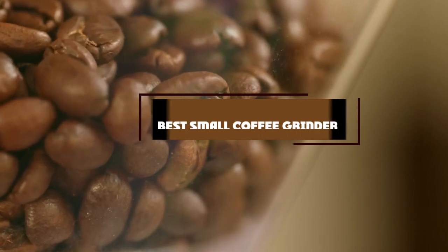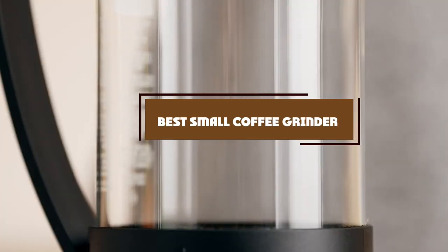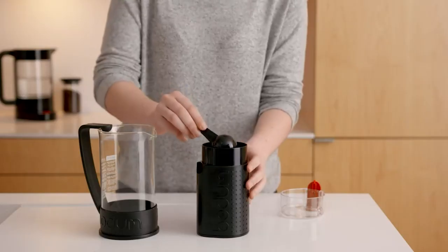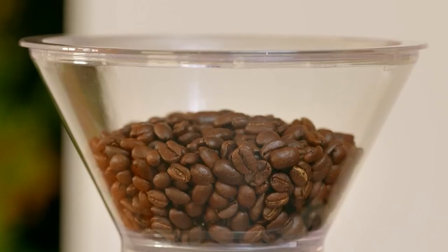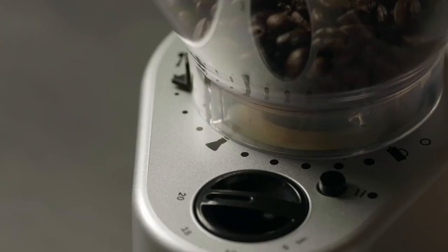In today's video we're going to check out the best small coffee grinders this year. This list is based on my personal opinion and I've tried to list them based on their price, quality, durability, and more. To find out more information about these small coffee grinders, you can check out the description below. Watch the video till the end and then decide to buy.